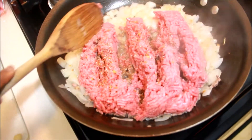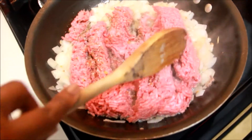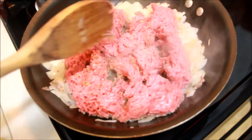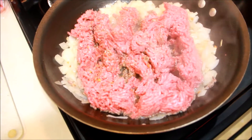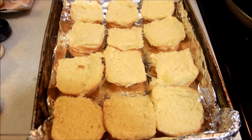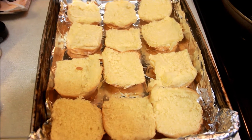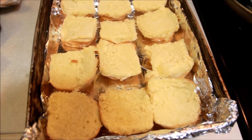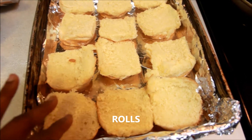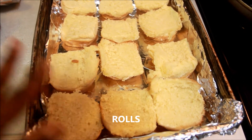I am going to let this brown and I will be right back. Okay, I am back — I had to cut open my Hawaiian style buns. I let my meat drain out the excess liquid from it.